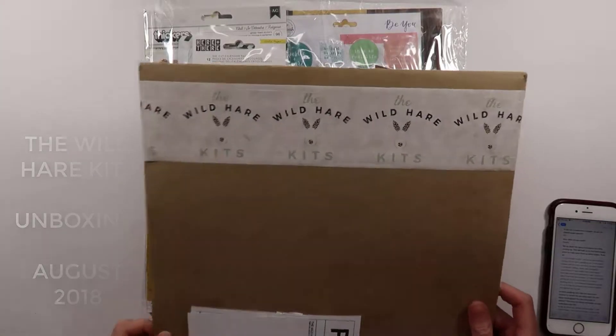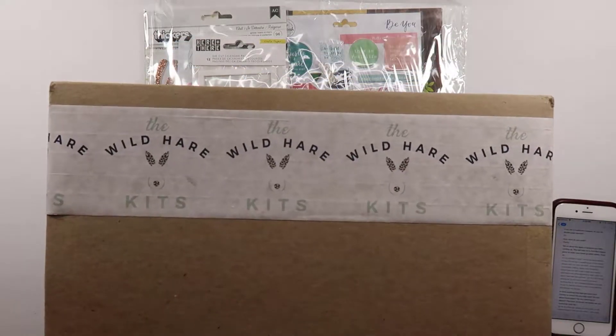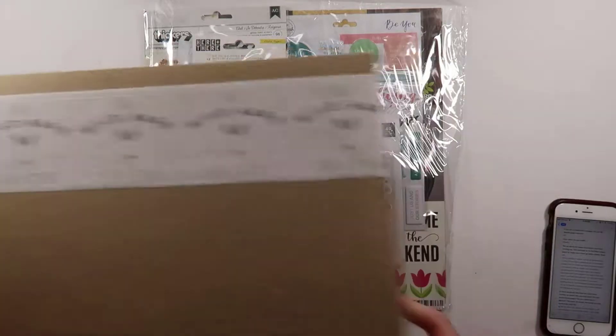Hey guys, it's Cassie from And Other Lovelies and I am here today to share a look at my August Wild Hair Kits.